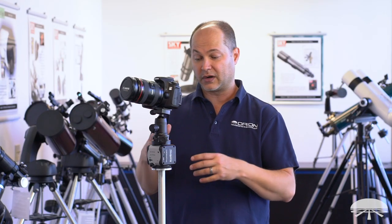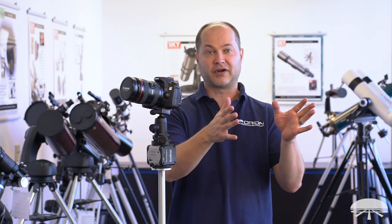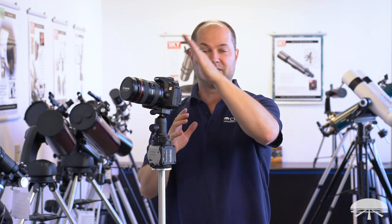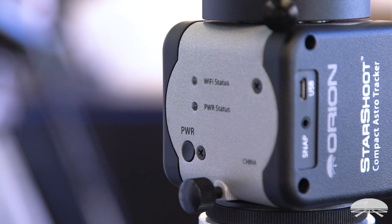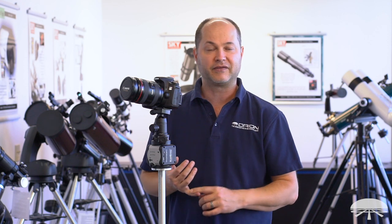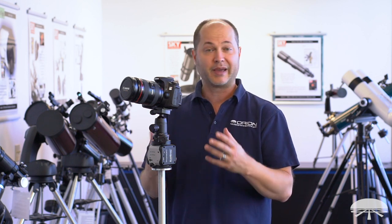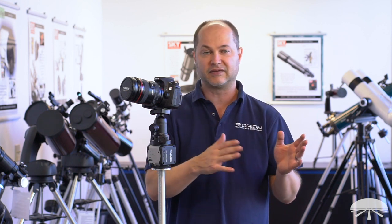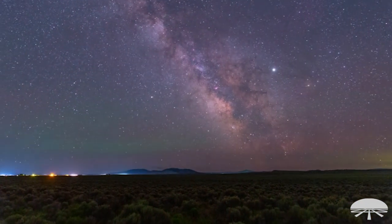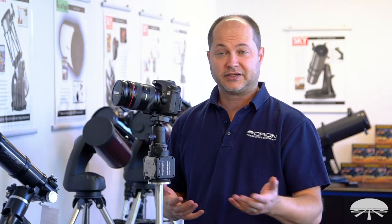The setup is designed for daytime or nighttime starscape time-lapse imaging with the horizon in front of you, getting some interesting objects in front and watching the sky pan across — the Milky Way moving from left to right through the image. The module is Wi-Fi enabled, and you simply download the Tracker Console app off the Android or Apple Store and control it from your phone or tablet. You set the parameters: exposure times, length of the move, and speed. You can get some beautiful time-lapse images, like the night sky and the Milky Way panning across the sky.